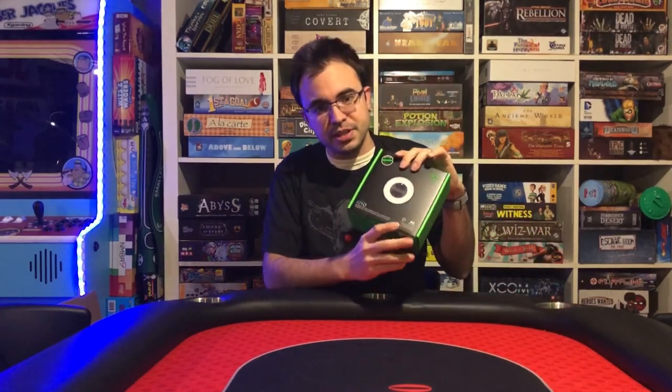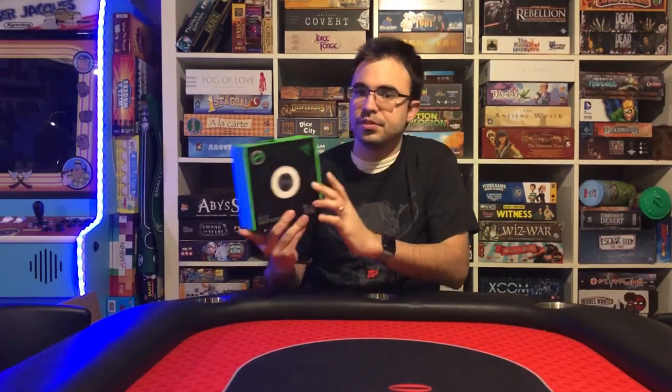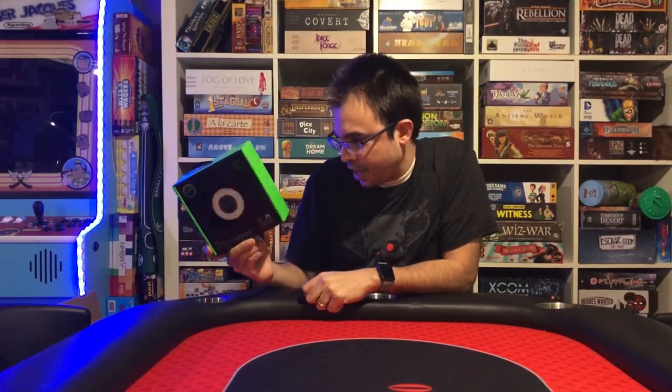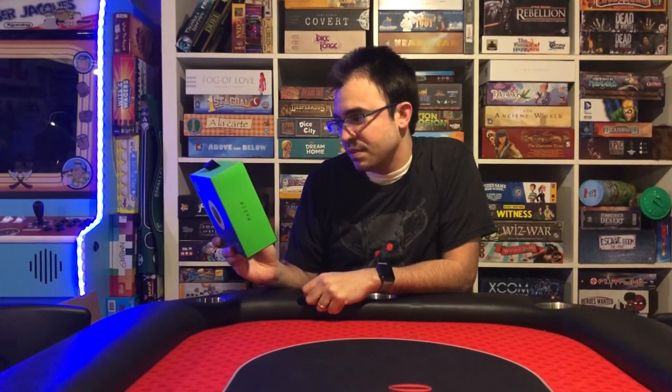I think this is pronounced 'Kiyo' — possibly, I may be butchering that name — but it's basically their new webcam. This is going to be a 1080p webcam: 1080p at 30fps and 720p at 60fps.